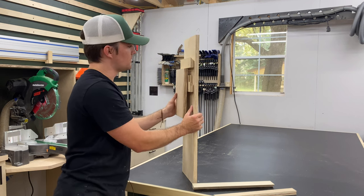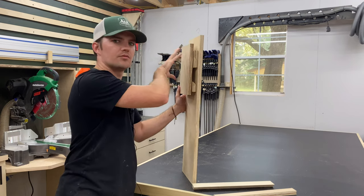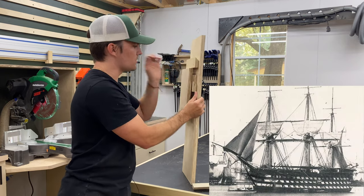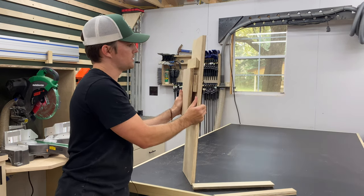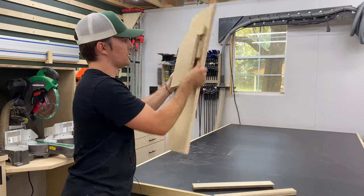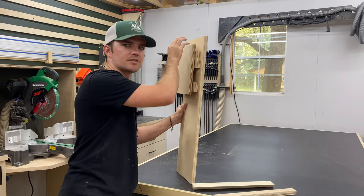The good thing about this system is you can move things around and rearrange very easily. The French cleat system was actually used on boats to tie down cargo because it is easy to move things around and you don't have to worry about it falling off the wall with the rocking boat - it won't go nowhere. Anyway, enough about a history lesson, let's actually build this French cleat wall now.